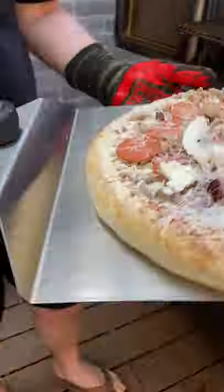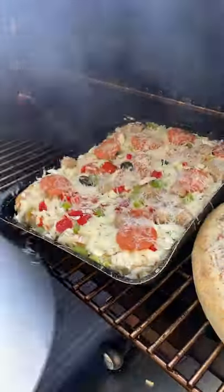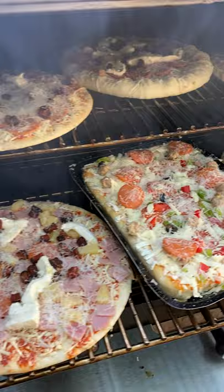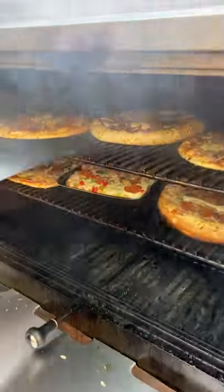We preheated our Cuisinart Claremont pellet grill to 400 degrees Fahrenheit and got these on there. These will cook quickly between 10 to 20 minutes depending on whether it's thin crust or thick crust, and we didn't have any issue fitting six pizzas in here.